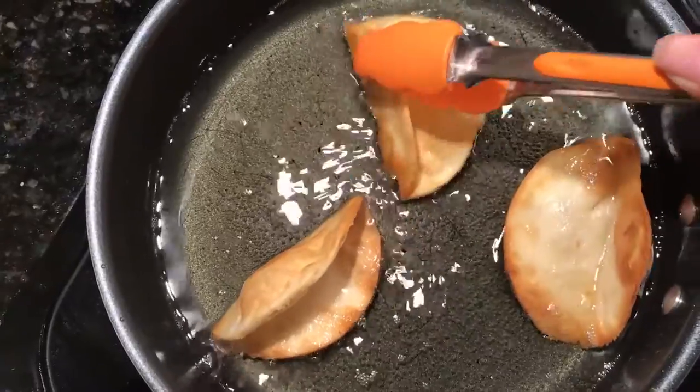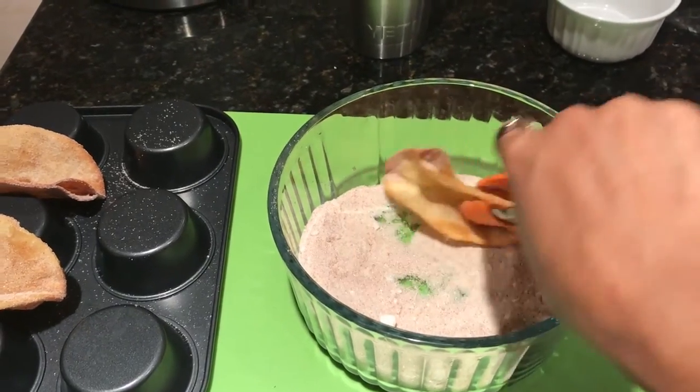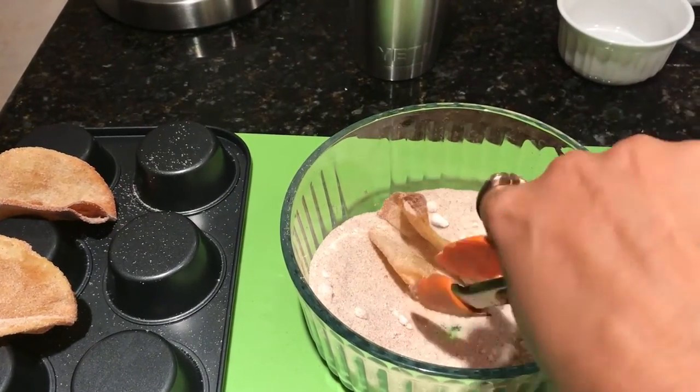Once those are done, you want to wring them dry of oil and transfer them over to a taco tray or upside down muffin tin like I did. You want to toss them in cinnamon and sugar. Do this while it's still warm, allowing the cinnamon and sugar to stick firmly to each taco.